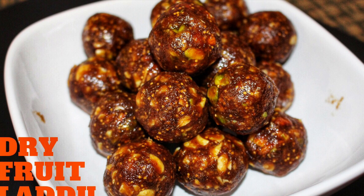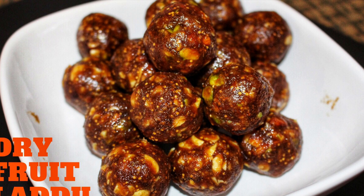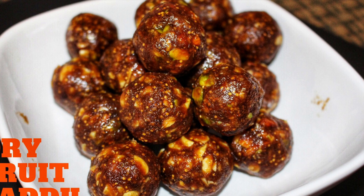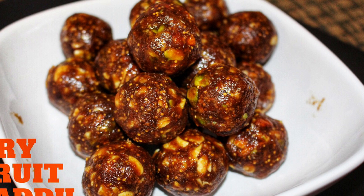Hello friends, welcome back to Hershey's Kitchen with another recipe. Today I am going to share how to make dry fruit laddu recipe. If you like this recipe please click the like button below and do not forget to subscribe to my channel.